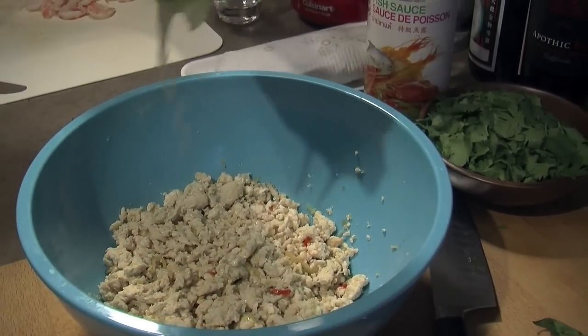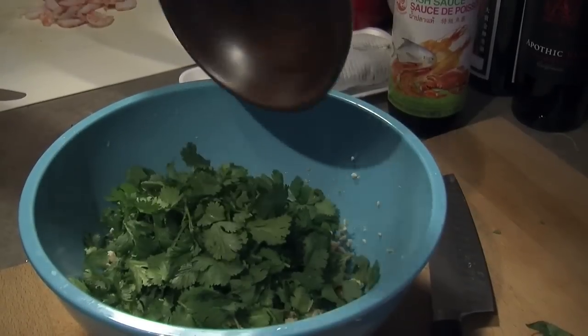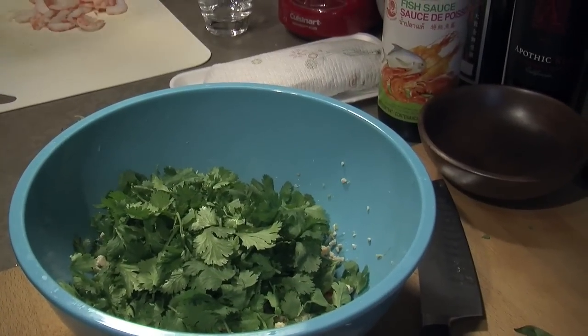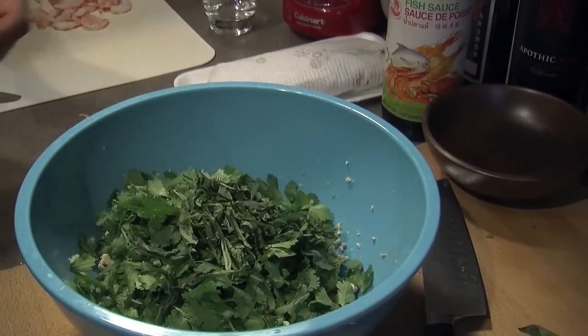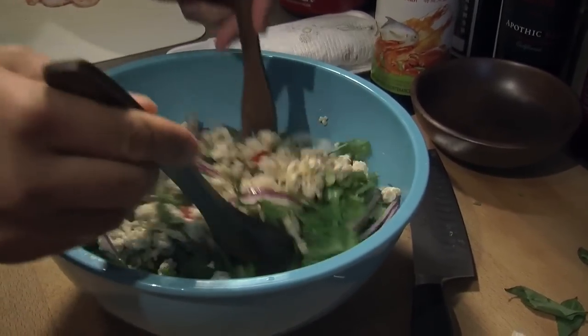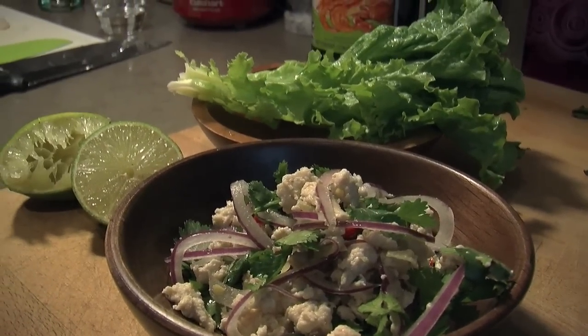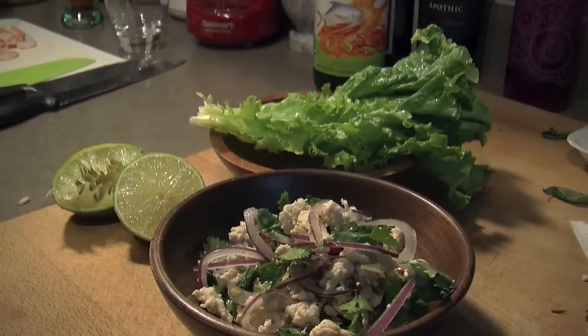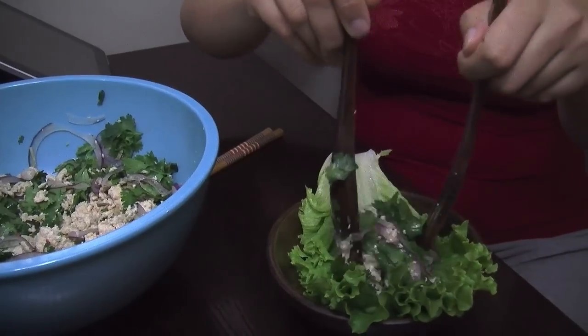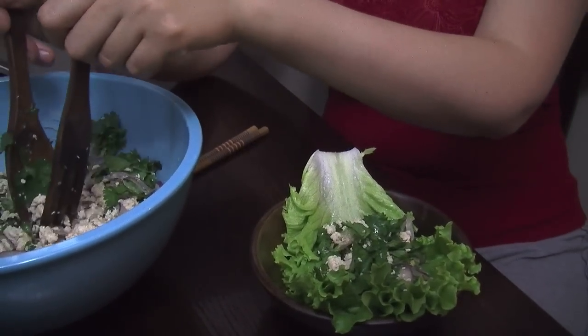When the chicken is cooled, dress with the juice of 1 lime and a couple tablespoons of fish sauce. To that I'm going to add a cup of cilantro leaves, 2 tablespoons of shredded basil and a thinly sliced red onion. Toss until the ingredients are combined. Now season with a little bit of salt and if you want to balance out the flavors you can use a little bit of sugar as well. I like to serve this salad slightly warm with plenty of lettuce leaves for wrapping and extra lime wedges.